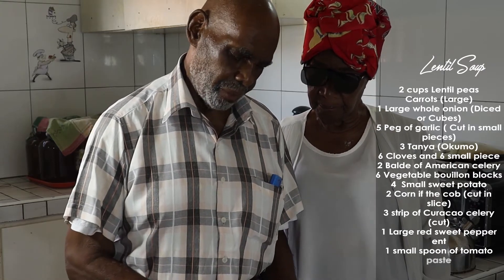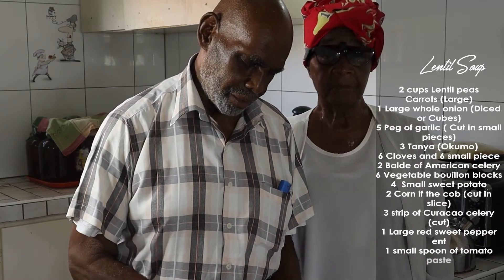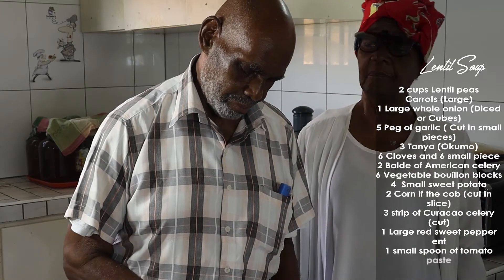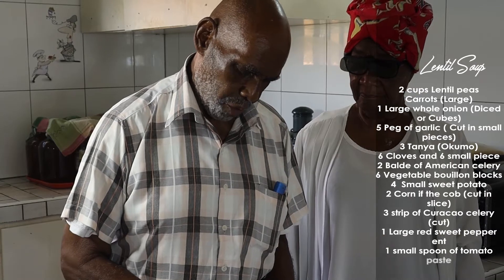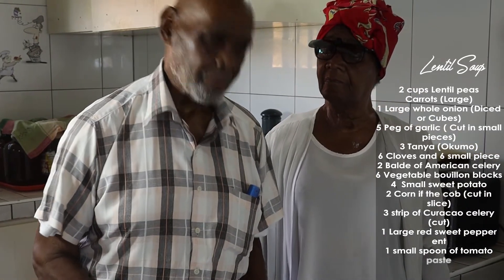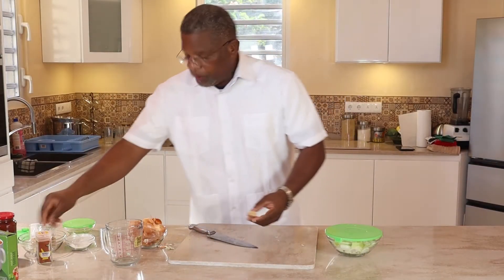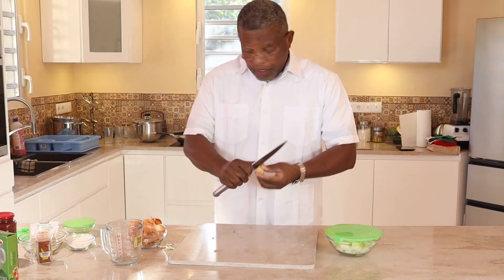3 strips of curacao celery, cut. 1 large red sweet pepper cut in pieces, and 1 small spoon of tomato paste. Cut the 2 onions. The second thing we do is the ginger — we are going to cut it also, clean it.